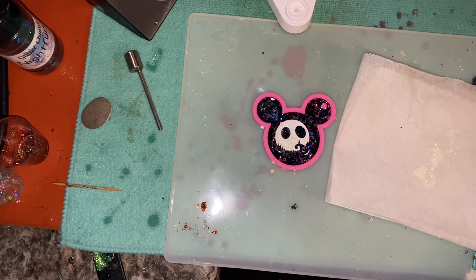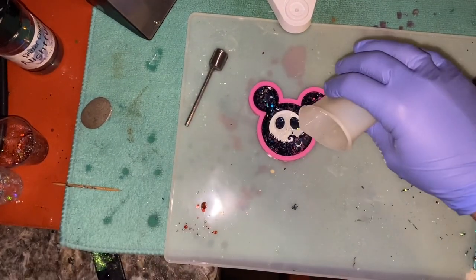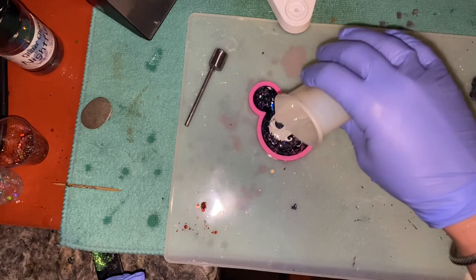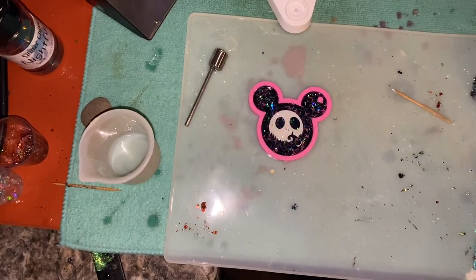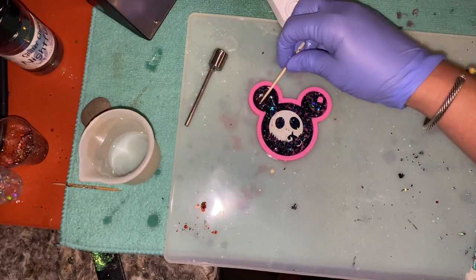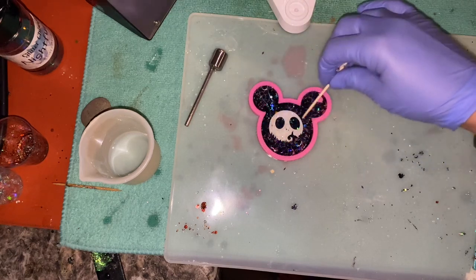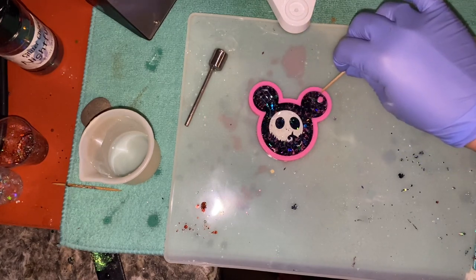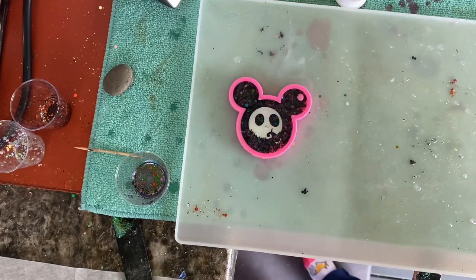After this sits for just a few minutes — I only waited maybe 10 minutes — I went in and put my epoxy on. I go to the edges but not over the edge, because I do want to put one more layer and round it off. I use my toothpick to make sure that I have everything exactly where it needs to go, and then I'm going to let this sit, dry, and get hard.